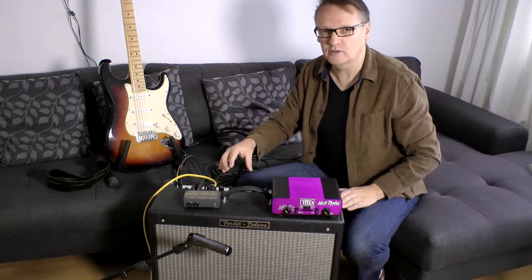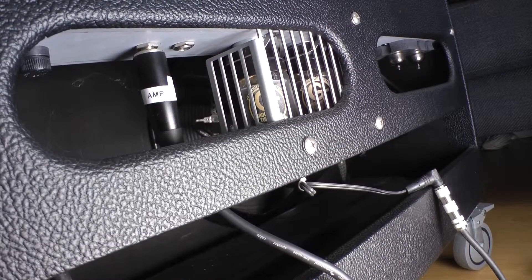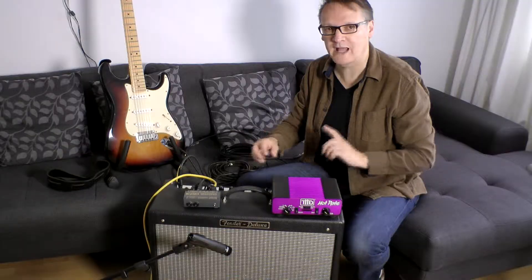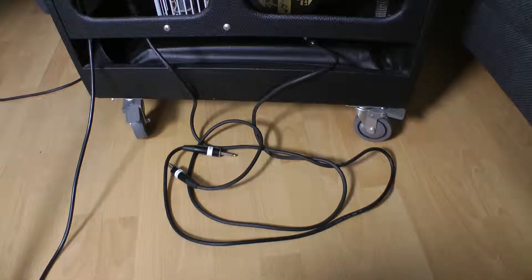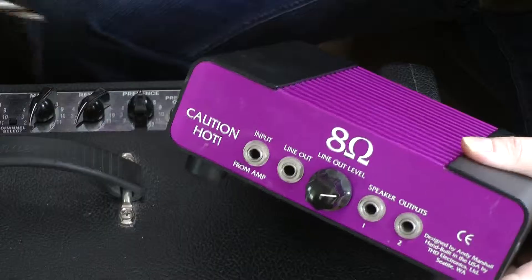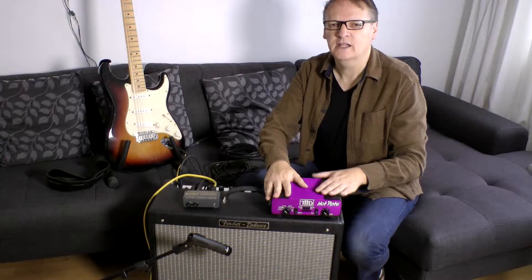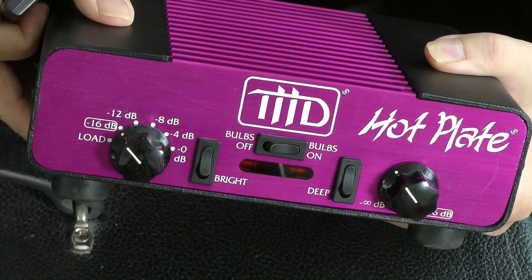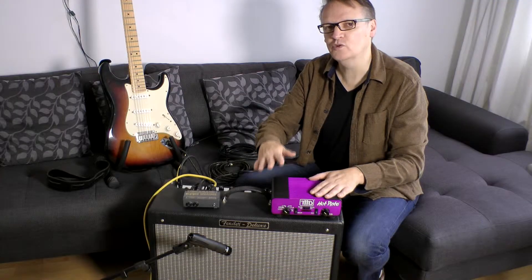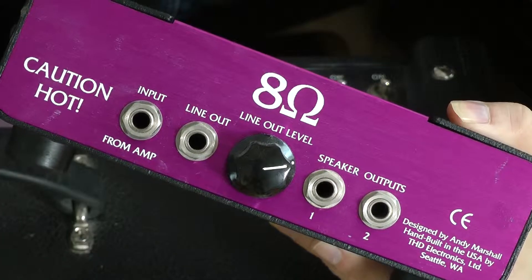The next thing we're going to do is break the connection between the amplifier in this guitar combo and the speaker — we can do that because we have those connections on the back. We're going to take a lead from the output of the amplifier and that is going to go into this power soak here. This is a device that reduces the volume of the sound getting to the speakers so it's at a more usable level for recording, and it has the added advantage of having a line output.